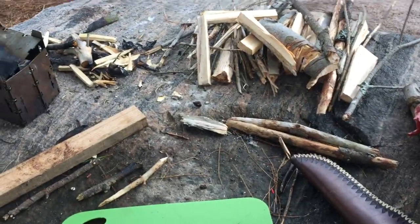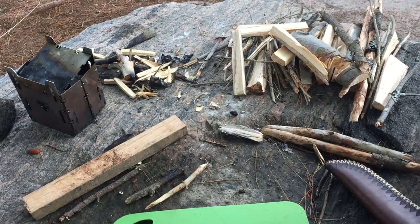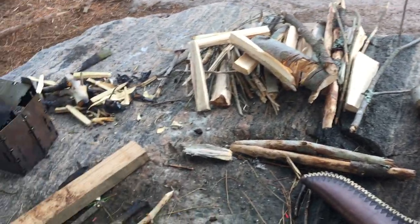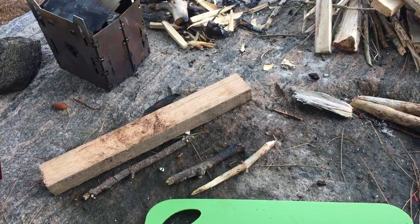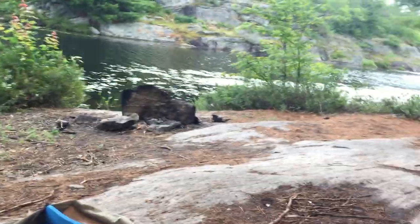So today's video is about a knife I got a couple of weeks ago. I got it from a guy named Zachary Galt from Primitive Living — check him out, he's on Instagram as well as YouTube. And this is the knife right here.